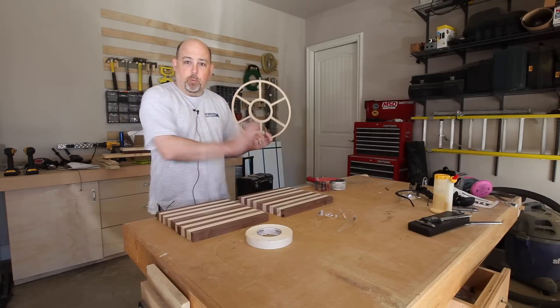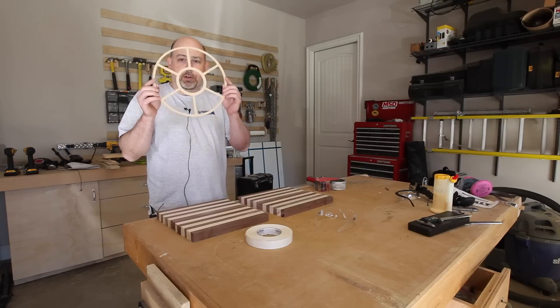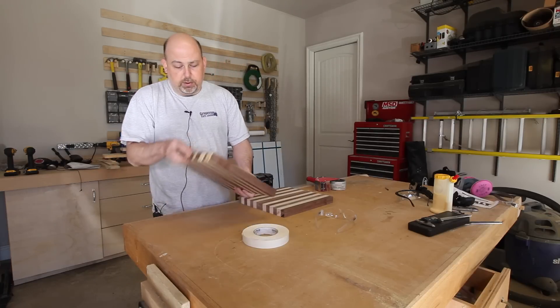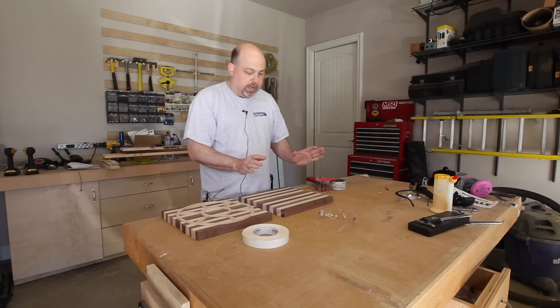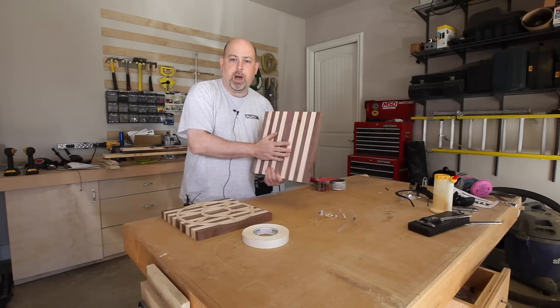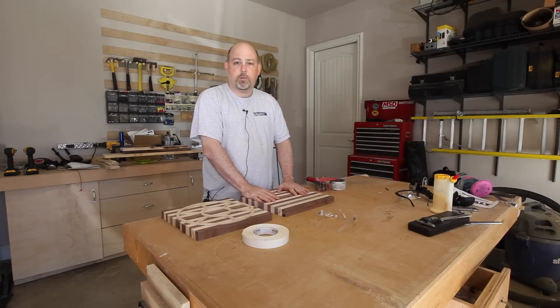Again, we're going to make one on the X-Carve and one with hand tools. I'm going to use this template and fabric tape to connect it, then use the fabric tape on the bottom to hold it to the workbench so I can hog it out with the router and a guide bearing. For the CNC version I'll do the same thing — fabric tape on the bottom to hold it down to the bed of the X-Carve while it does the work.